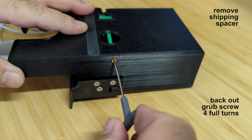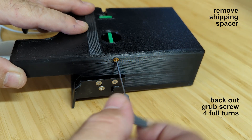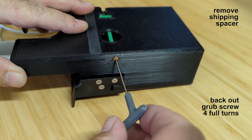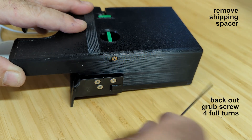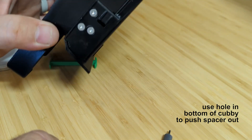To do this, use a 1.5mm Allen wrench to back the grub screw out four full turns. You should now be able to push the spacer out through the hole in the bottom of the cubby.